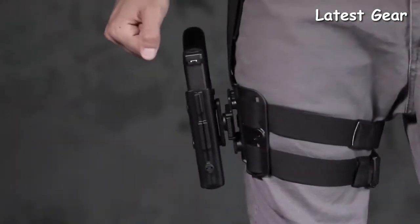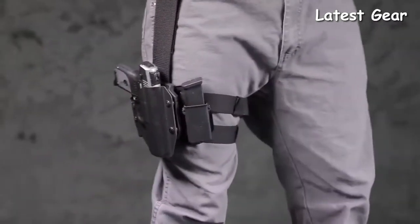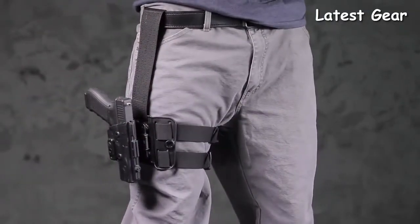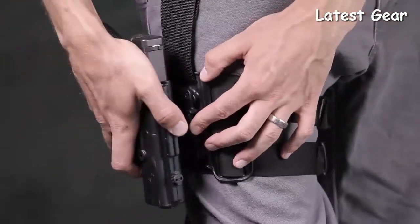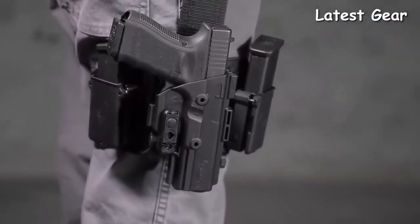This holster is as tough as they come and incredibly flexible where needed. Transfer your holstered gun to a variety of surfaces and carry positions using the fast and easy quick-release button — going from your thigh to a surface of your choice. Press the button located on your holster and transfer your firearm to a new platform in seconds.